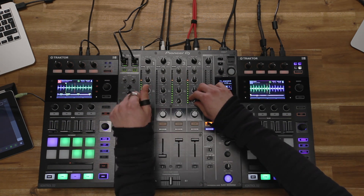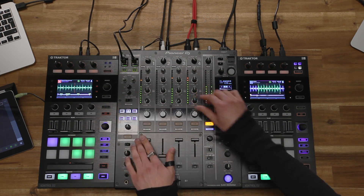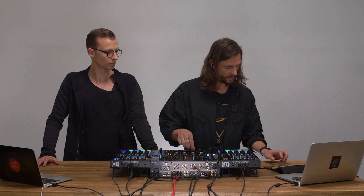So let me take out your loop. Michael is taking out my loop. I have my iPad here and I'm running an app called Food Machine, which allows me to play some melodies. So I'm just starting to play something on here and then I bring up the channel of the iPad.